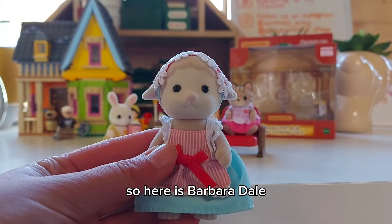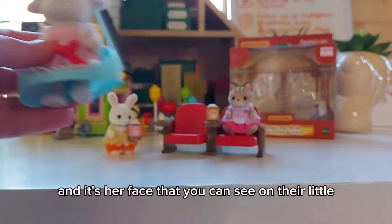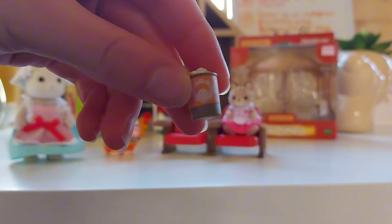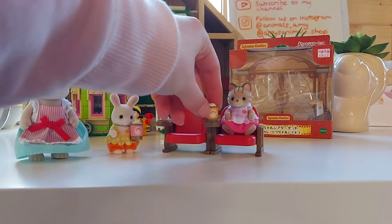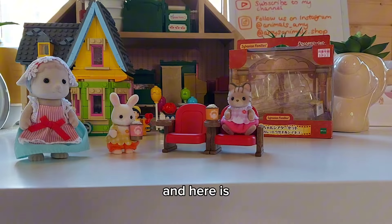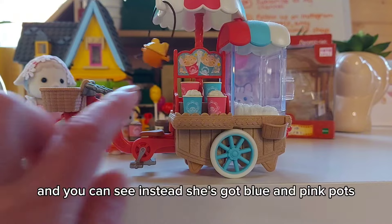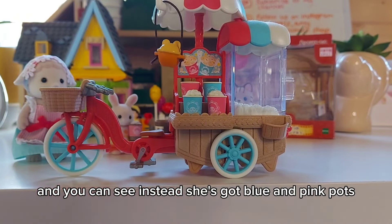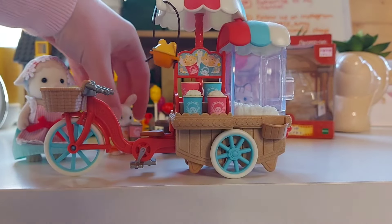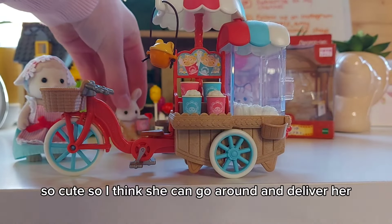Here is Barbara Dale from the popcorn delivery trike set, and it's her face that you can see on their little pots of popcorn. And here is the popcorn delivery trike — you can see she's got blue and pink pots and it's got the same picture on those.